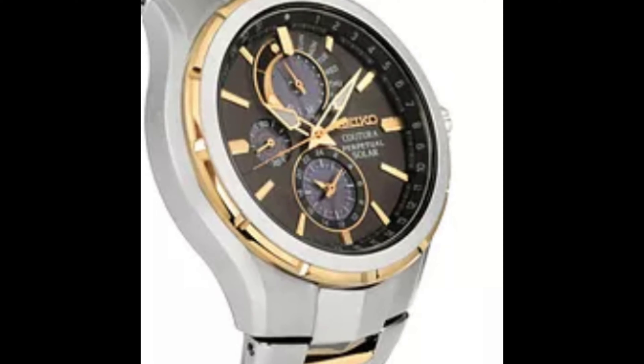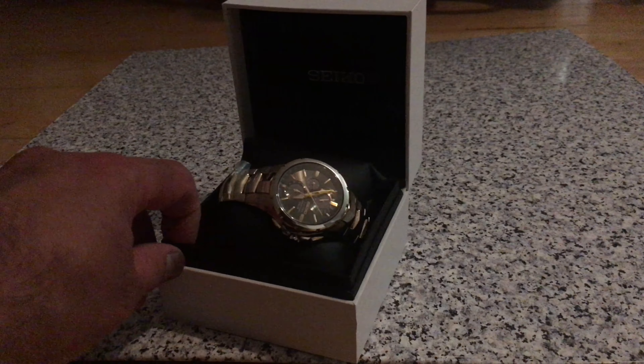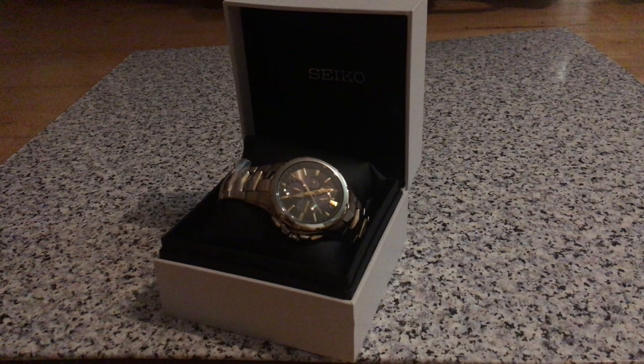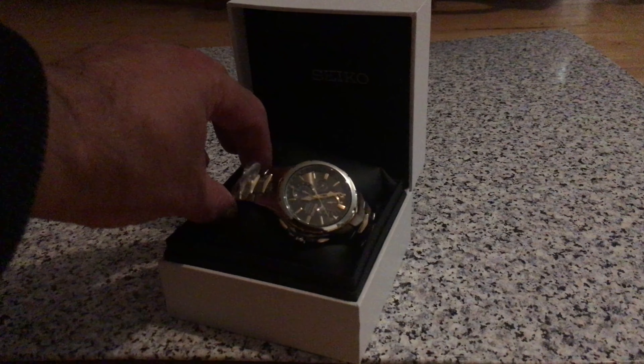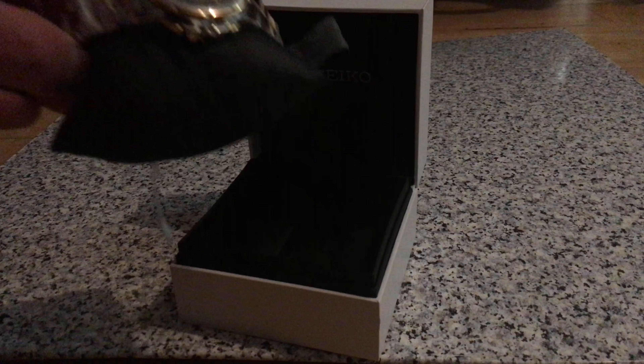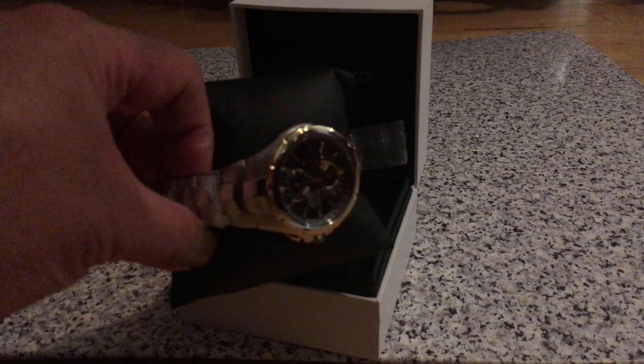There we go. Look at that. It's still Seiko Kutura, and that's the box. Brand new — receipt tags, barcode.